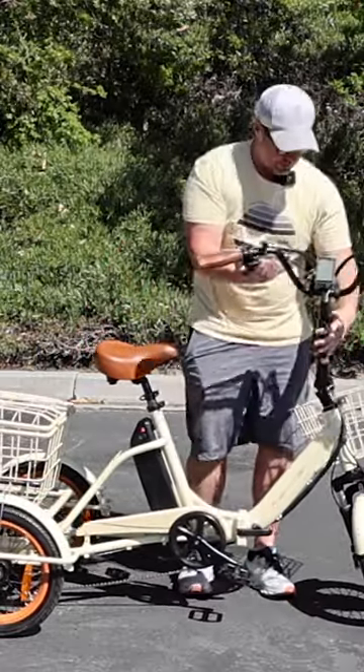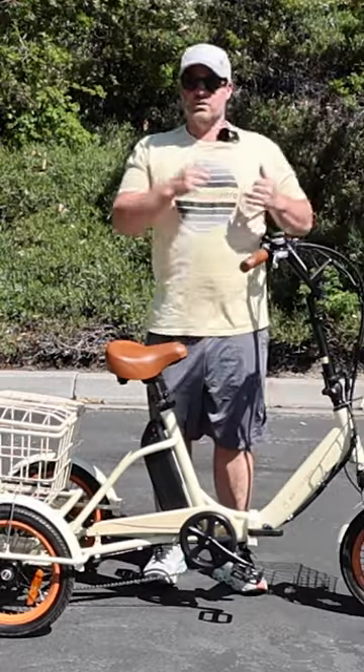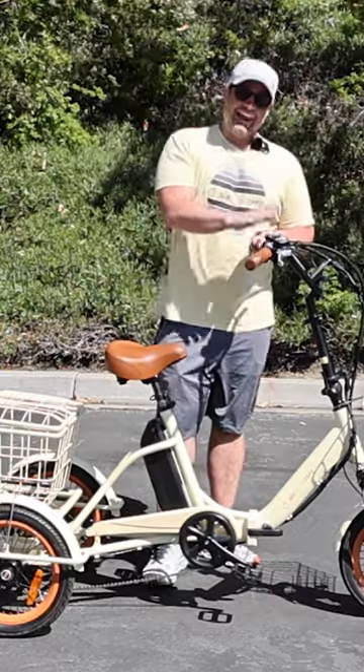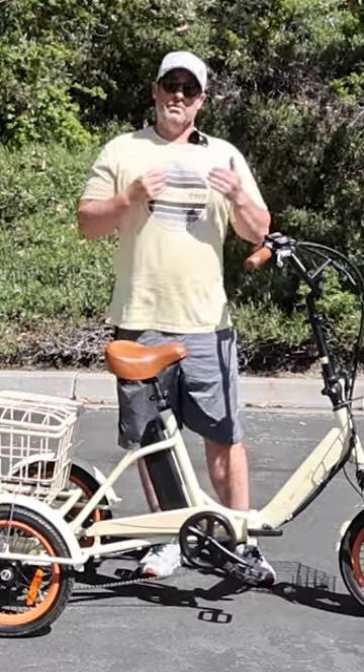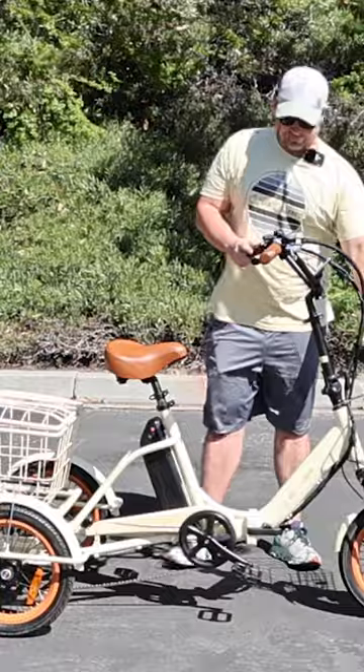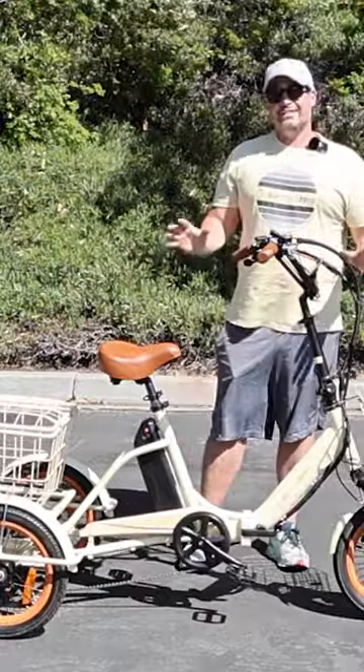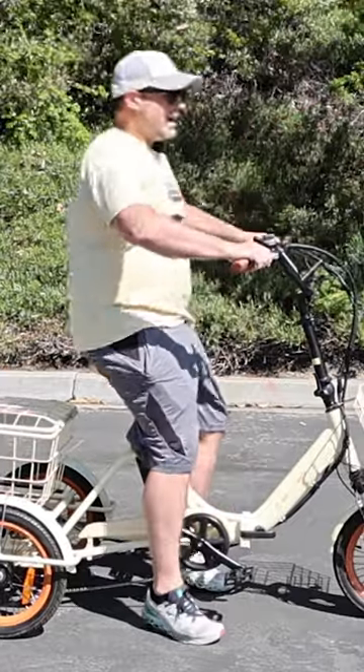Clamp that back down, lock it in place, put your handlebars back up. You can go in reverse. Full display to show you top speed, a throttle and pedal assist. Ride this around with just the throttle — this can be your personal mobility device. Front and rear baskets, a 750 watt front hub motor, 16 inch tires.